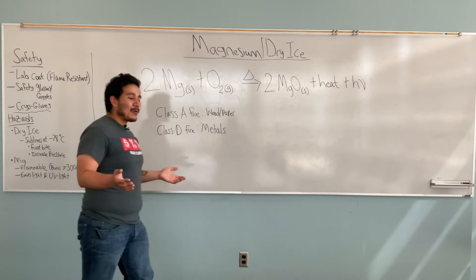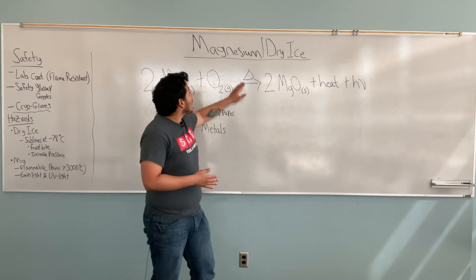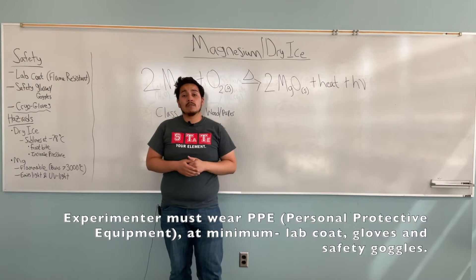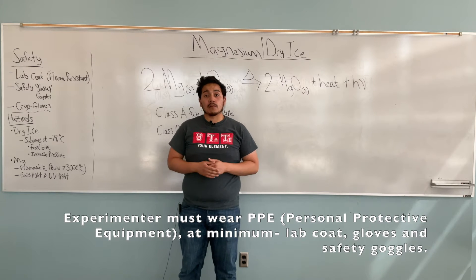Hi everyone! I hope you enjoyed that wonderful demonstration. This particular demonstration is called the Magnesium Dry Ice. And so before I talk about what you've just seen, I want to first discuss the safeties and the hazards that come from this particular experiment.